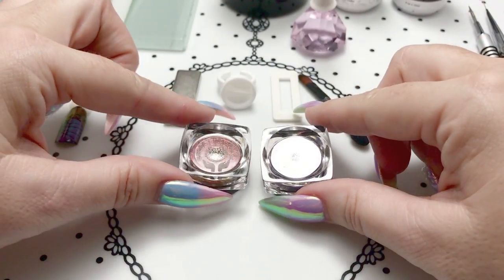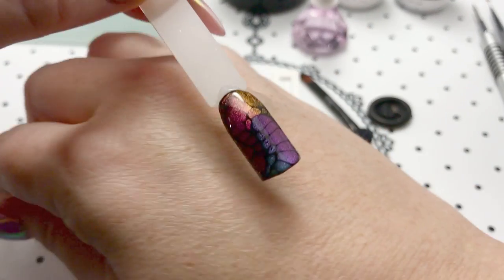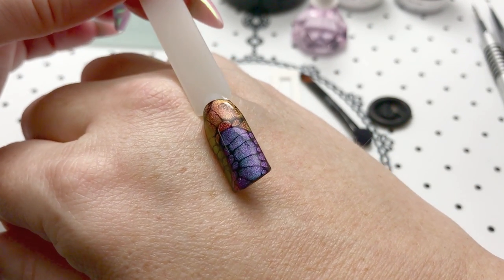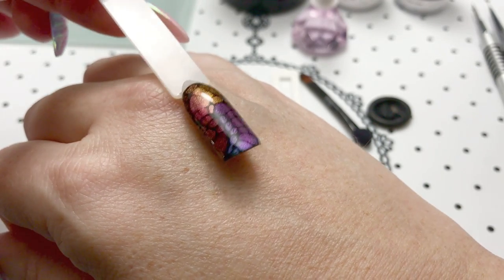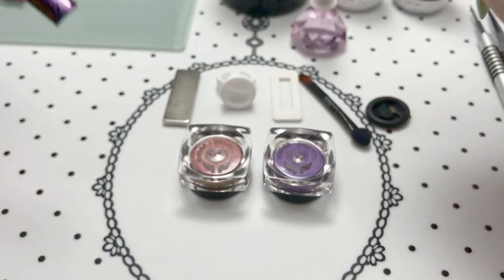Gorgeous magnetic cat eye pigments, and I'll be showing you this design that I posted a short video of on my social media, and we'll show you just how easy it is to achieve that look.